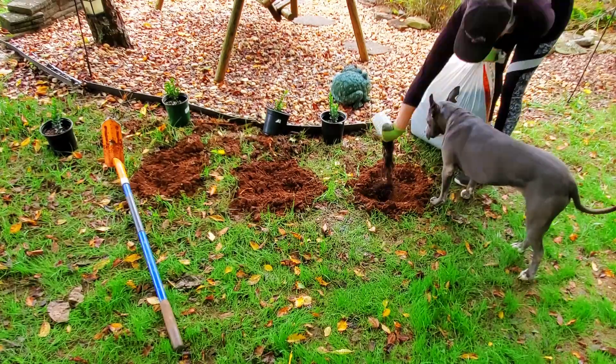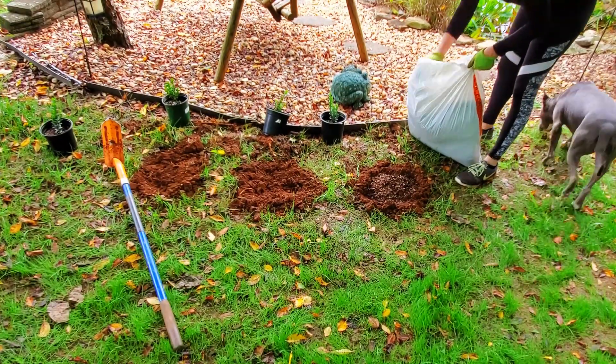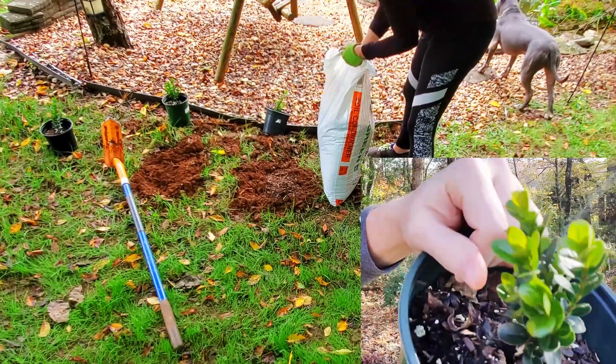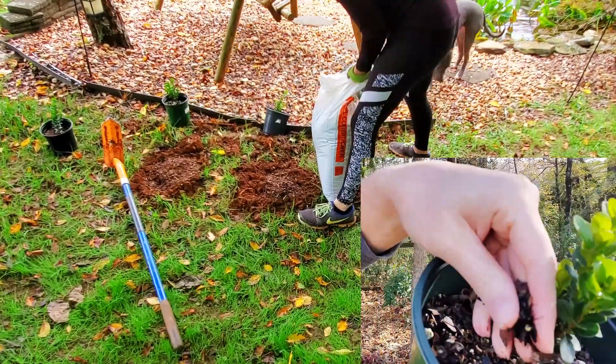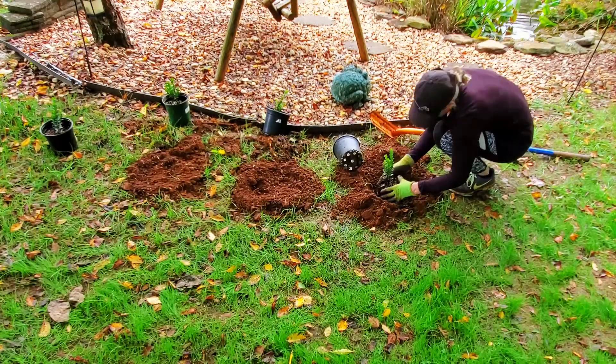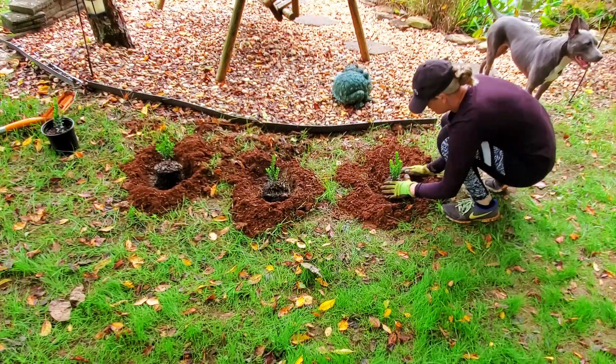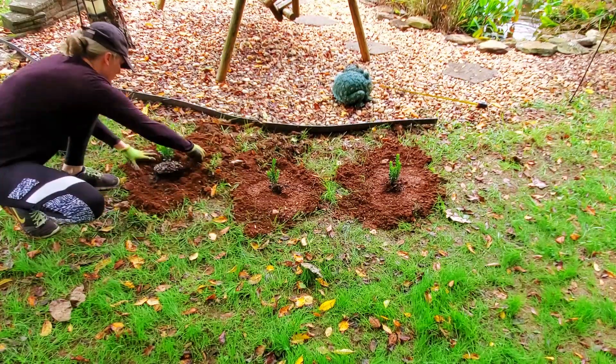I have clay soil and I always amend my native soil with pine bark soil conditioner, which is exactly what I'm growing these boxwood cuttings in. It's just ground up pine bark and it helps with aeration and drainage. You may also notice I always plant the root ball slightly above the soil grade and then I just backfill and repeat.